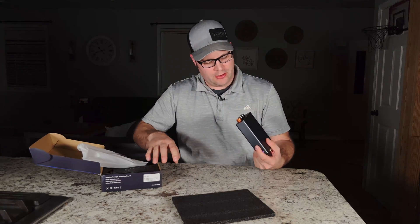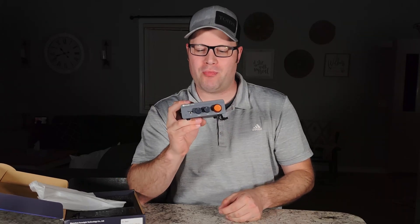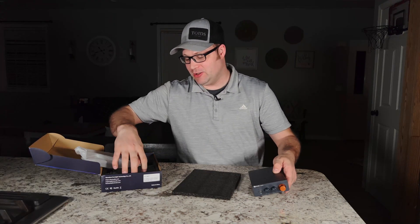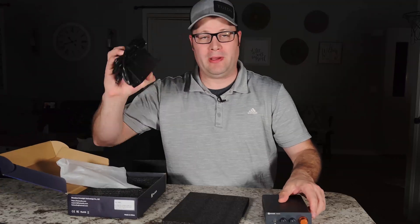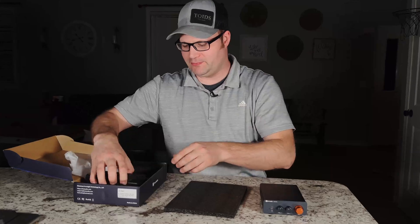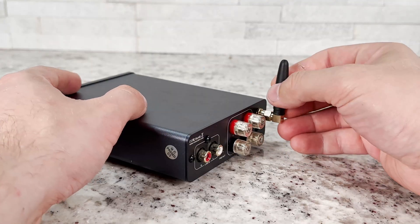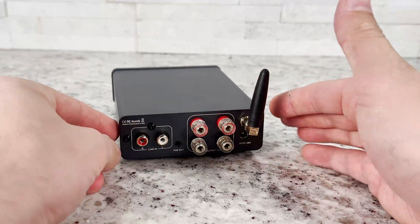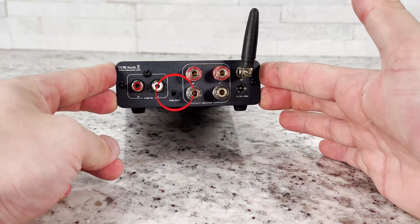This is the BT20A Pro amplifier, but that's not the only thing you get in the box. You also get a power supply and a Bluetooth antenna, and that's because this thing does actually have a Bluetooth input. But it's not the only way you can send signal to it — you can also send it via RCA.